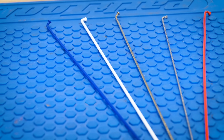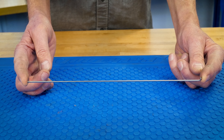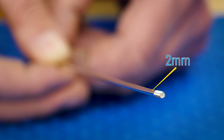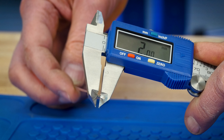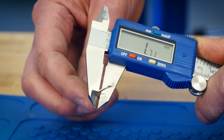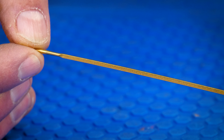Spokes come in different lengths to fit various rim and hub dimensions, and are also available in different finishes and diameters as well as shapes. This common spoke is 2 mm in diameter its entire length. However, a butted spoke will vary in thickness — this one is 2 mm at the end but is 1.7 mm in the middle.